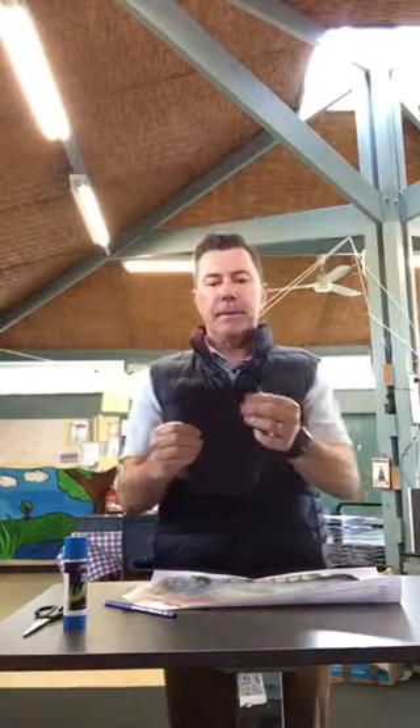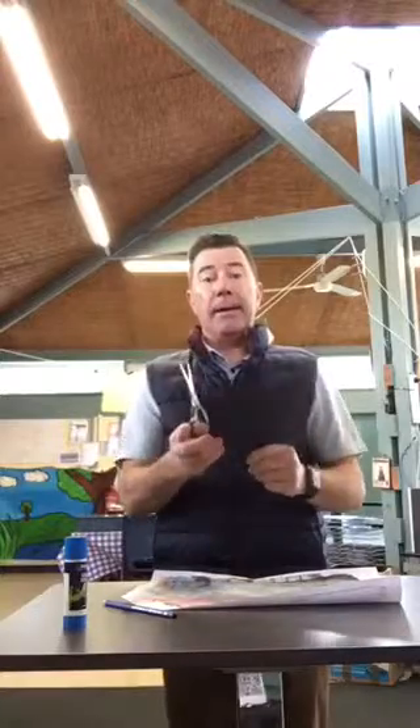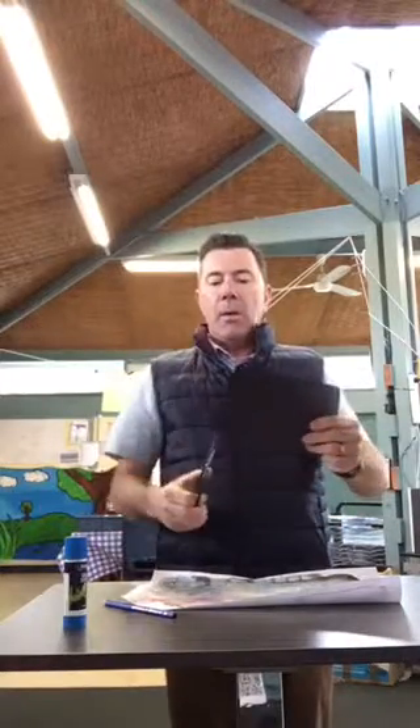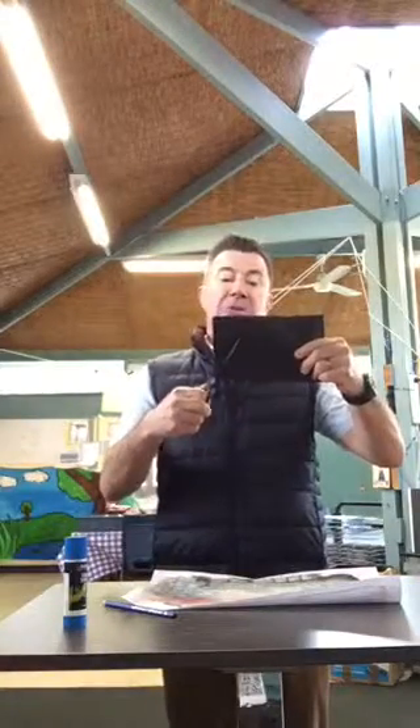Now what we're going to do is get an A4 sheet of black paper and fold it in half, like so. Then, getting a pair of scissors, we're going to cut a shape out. It can be any shape you want, but I want it to go right to the edges, but not all the way to the edge. I'm going to make a circle shape.